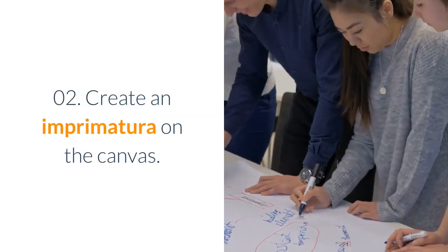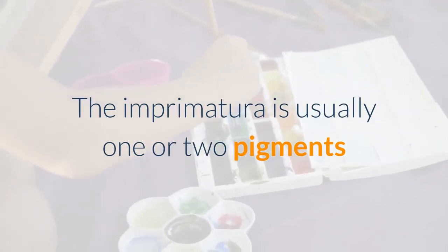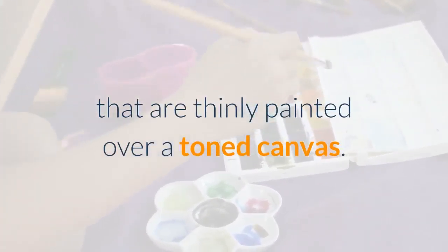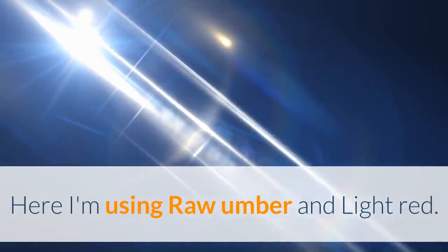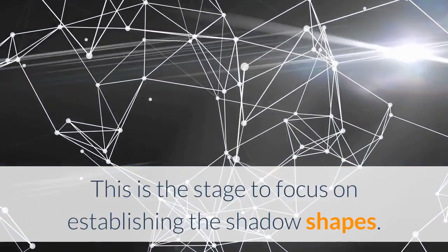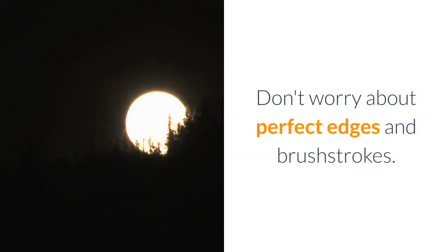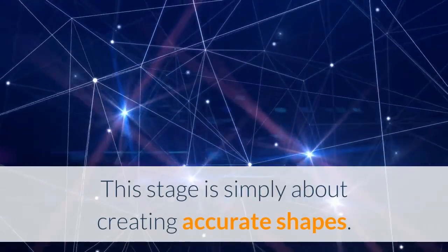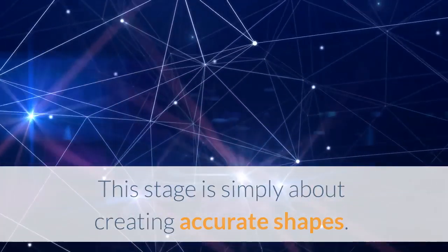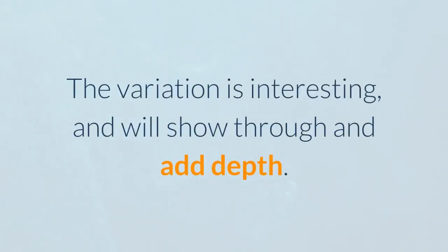Step 02: Create an Imprimodera on the canvas. The Imprimodera is usually one or two pigments that are thinly painted over a toned canvas. Here I'm using raw umber and light red. This is the stage to focus on establishing the shadow shapes. Don't worry about perfect edges and brushstrokes — this stage is simply about creating accurate shapes. Let the paint be a bit washy in places; the variation is interesting and will show through and add depth.